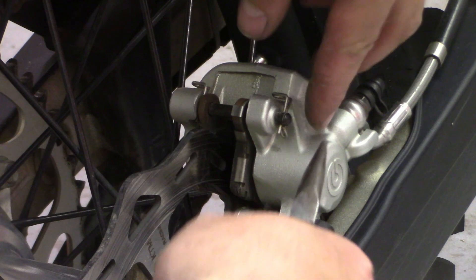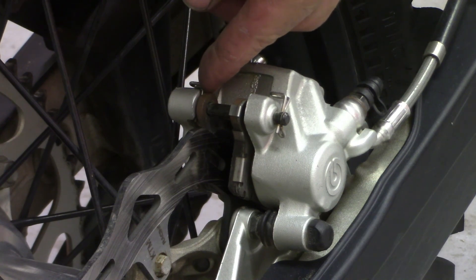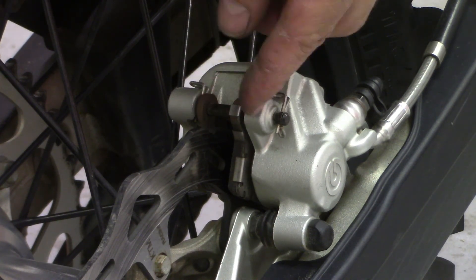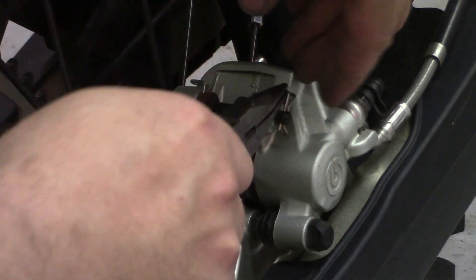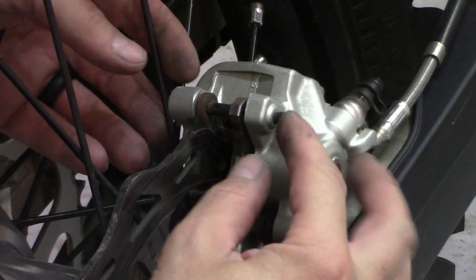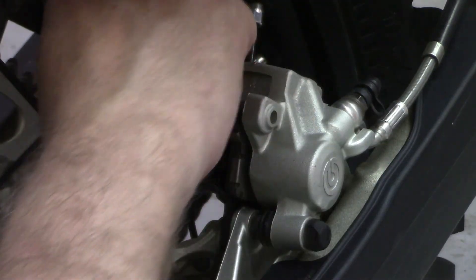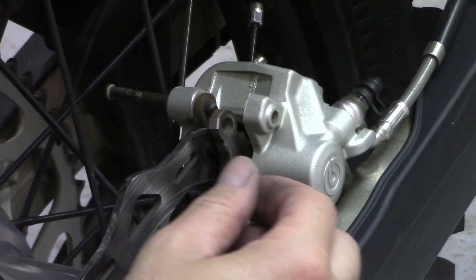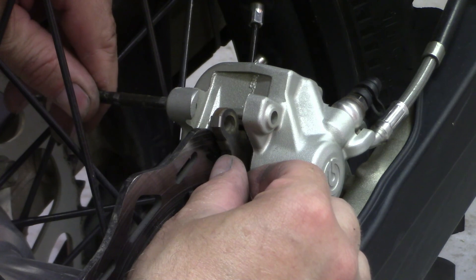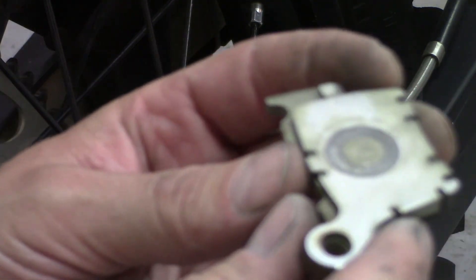You have a pin here that pulls up and one in here that retains your slider — the retaining pin for your brake pads. Just take a pair of pliers, pull them up, and you can push your pin out towards the center of the bike. The pads drop right down — take your pad out.